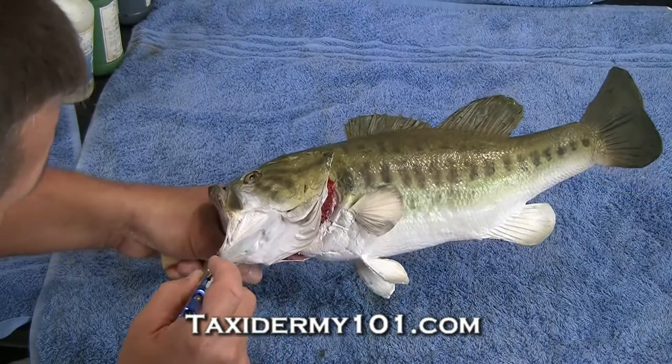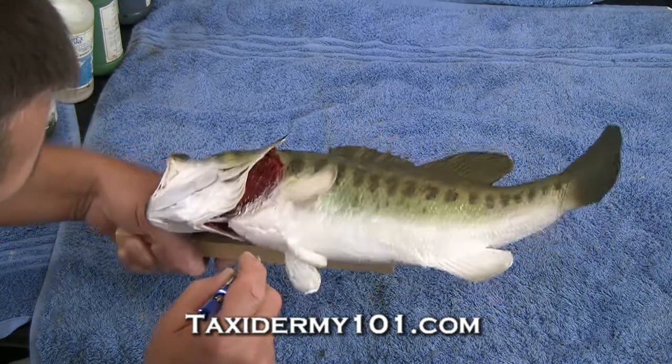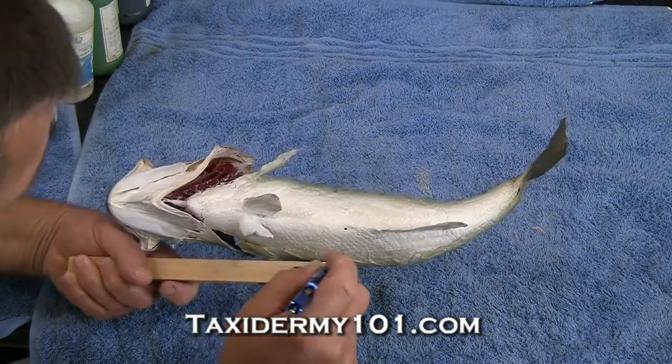I'll just add it, and it'll add that little bit of extra lifelike appearance — look a little bit more like what you would see if you just pulled him from the water.